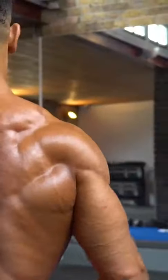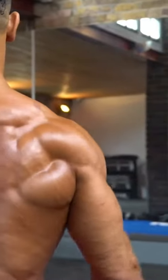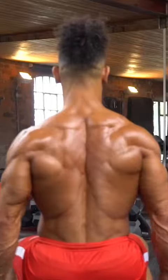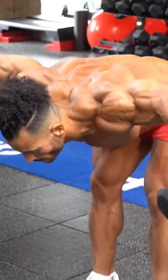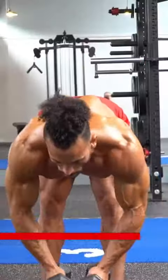Lateral raise is another standard dumbbell exercise for shoulders. But by changing the angle of the body you can hit different parts of the shoulder.